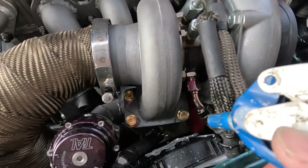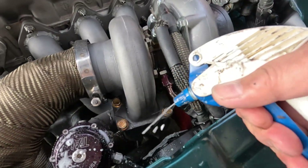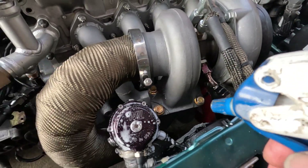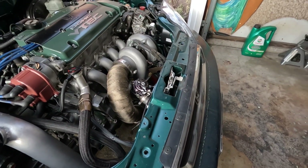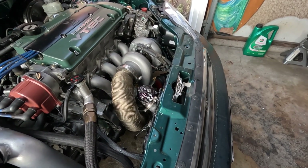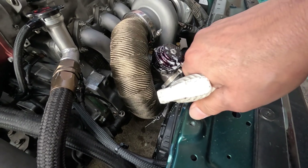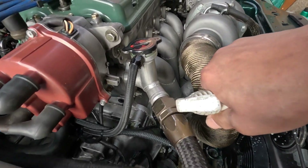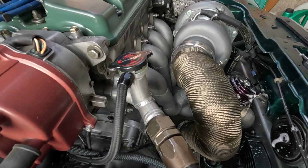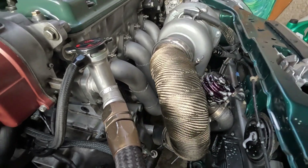Make sure there are no leaks on the wastegate. Nothing there. Looks good here.